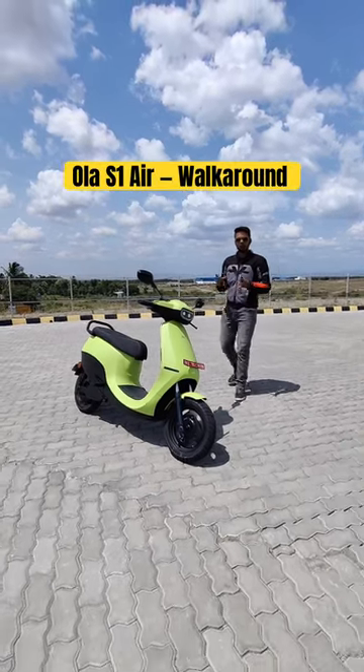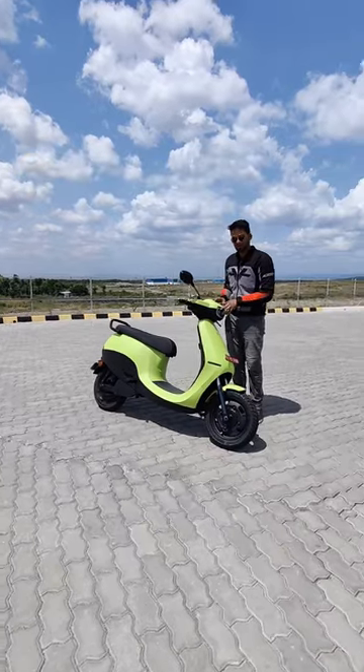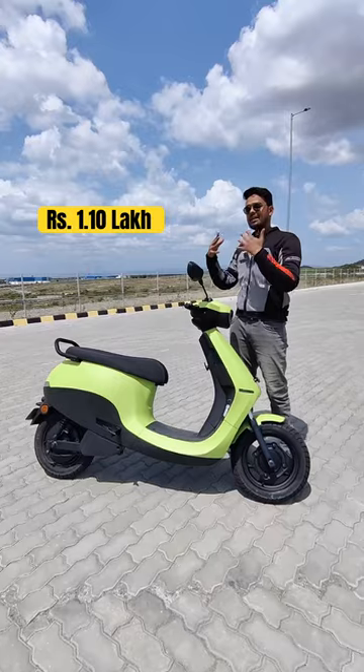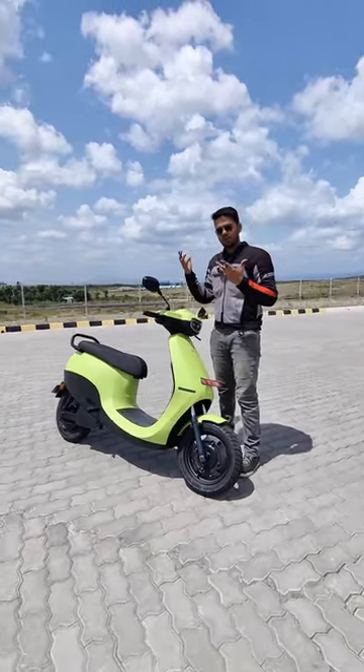This is the Ola S1 Air, Ola Electric's most affordable product yet based on the Gen 2 platform. It is priced at Rs 1.10 lakh ex-showroom, but that price tag will go up by about 10,000 after 15th August.